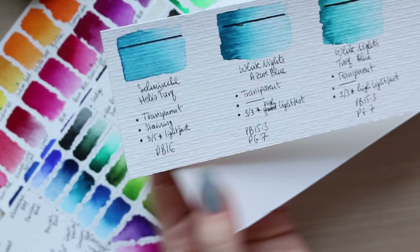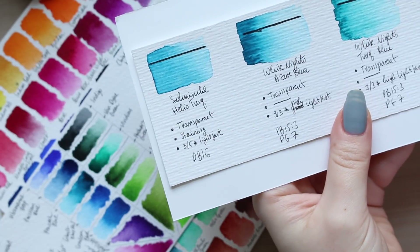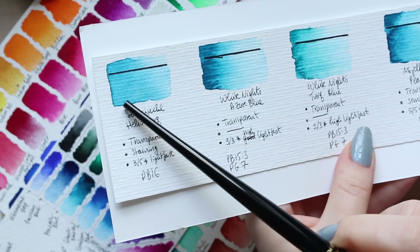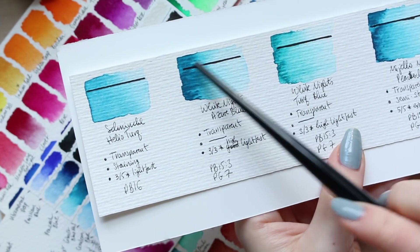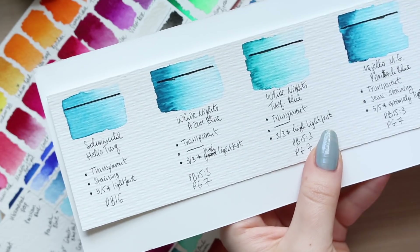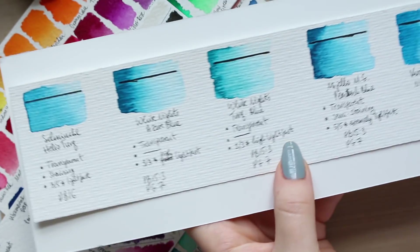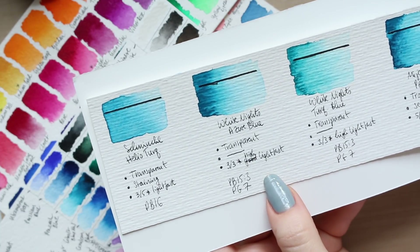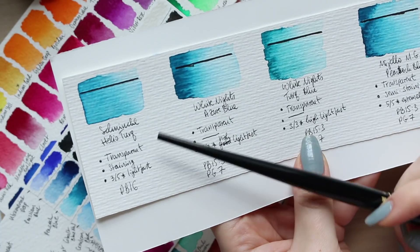The first color is Schmincke Helio Turquoise. As usual with Schmincke, while the watercolor was still wet it was quite bright and intense, and then as it dries it becomes a lot smoother — more gradual, without those blooming effects. It is the lightest or least vibrant color out of all of them. By itself it's still quite vibrant, but when you compare it to the others, it's clearly not as bright.